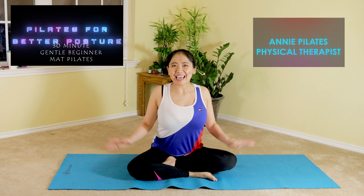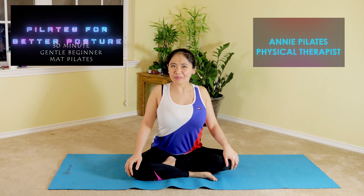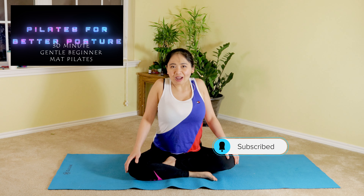Have you been rounding your shoulders forward, your neck tight, upper back and chest muscles tight due to cold freezing weather? Hi, my name is Annie and welcome to my channel, Annie Pilates Physical Therapist. Join me on this gentle beginner Pilates for posture, concentrating on our upper back. Due to cold weather, it's nice to counteract this posture — so get your mat ready and join me.